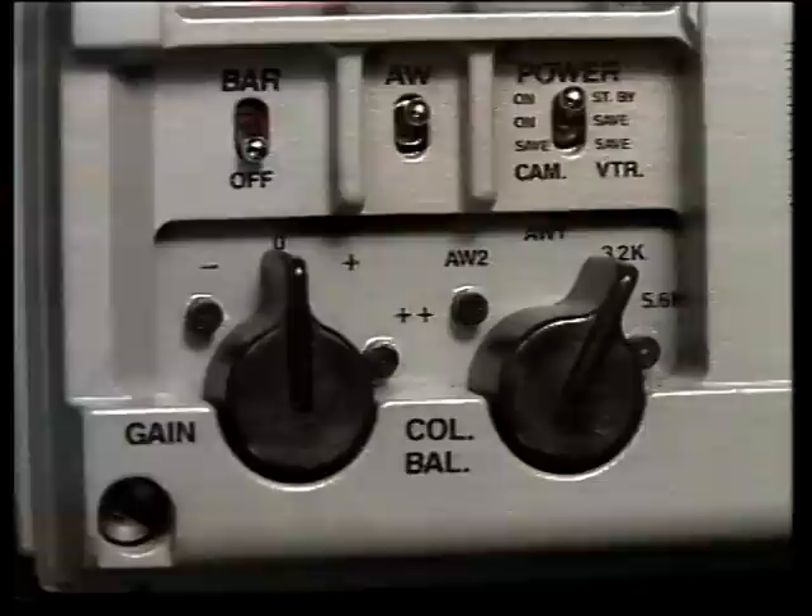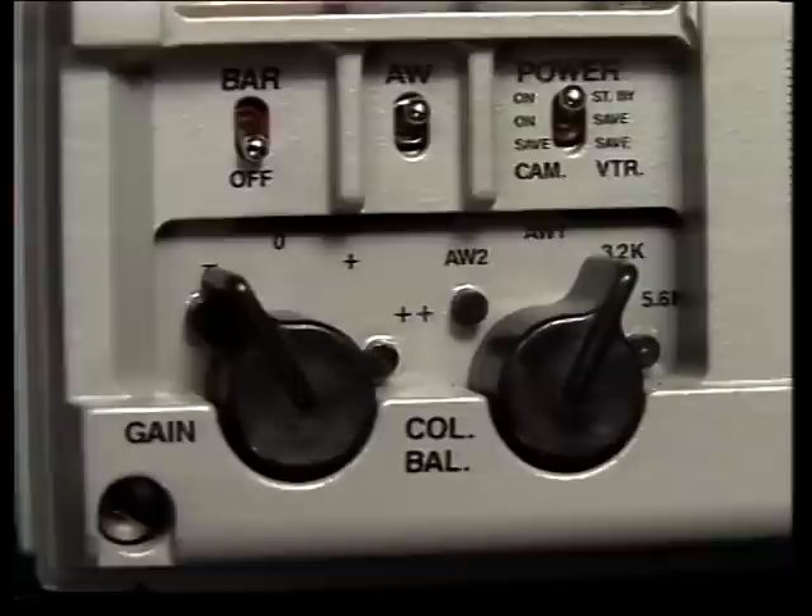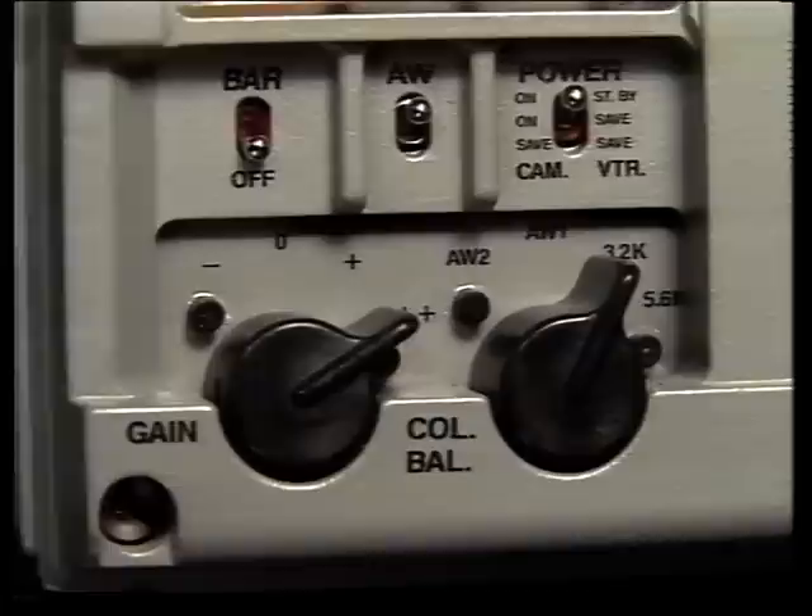This is the ENG version of the LDK90, and in particular the main camera controls, including the menu panel. The gain control has four positions, including normal 0 dB. In the minus position, the gain is reduced by 6 dB for use in good lighting conditions, where an unusually high signal to noise performance can be achieved. The plus and plus-plus positions provide high gain for use in poor lighting conditions.